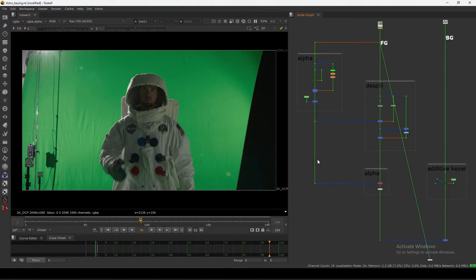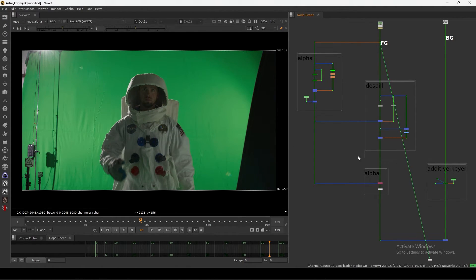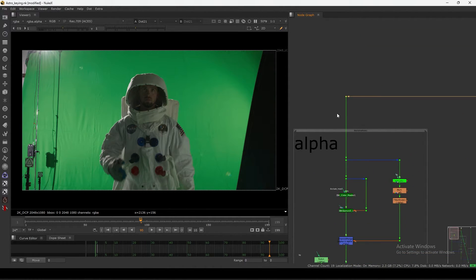Hello everyone, welcome back to the channel. Today in this video I am going to show you the IBK Color Master gizmo inside Nuke. As you can see I have this basic comp structure here. The point of this tutorial is to show you this tool, IBK Color Master, which is made by one of my friends, Shubham.